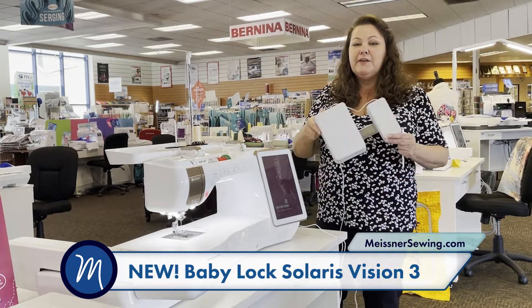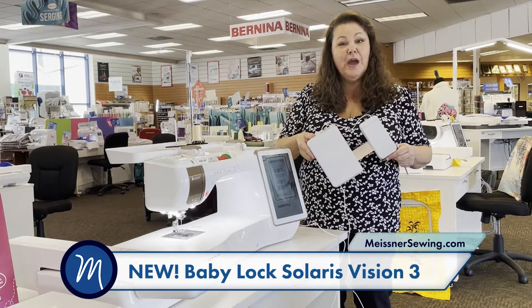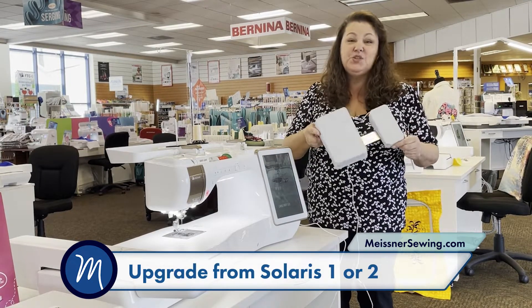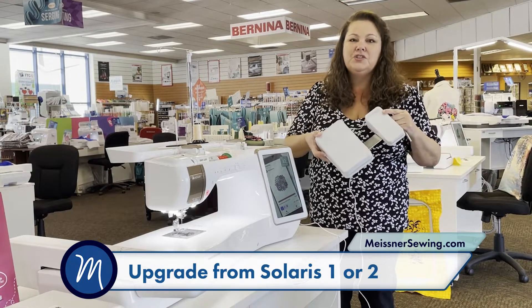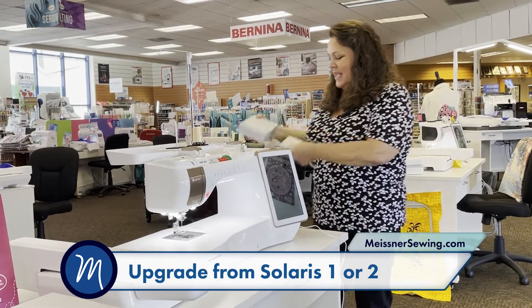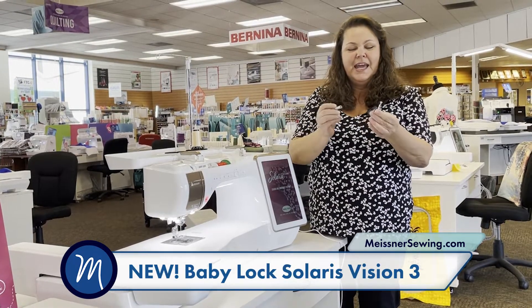Some of the new features I love: it comes with the new ergonomic foot control. If you don't dive in and buy a Solaris 3 to begin with, and you have a Solaris 1 or 2, you can add this as an upgrade. This is really nice because it fits your foot well, and you can program the top of it to do features like cut or needle down — a great tool.